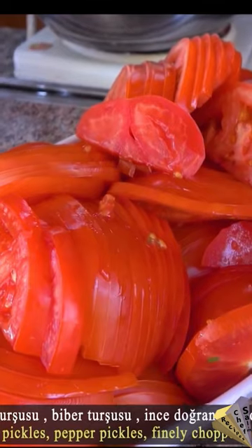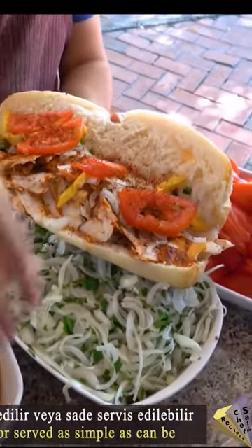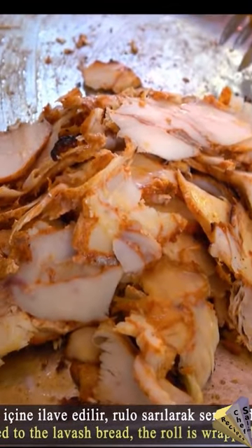Pickles, tomatoes, onions, fried potatoes, etc. are optionally added. Durum kebab is made with bread or unwrapped bread.